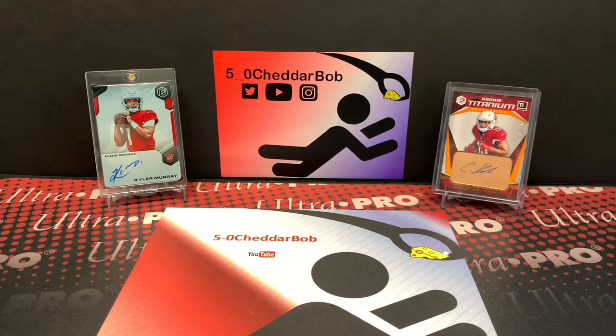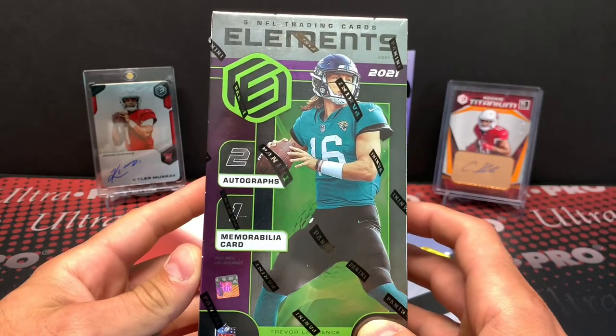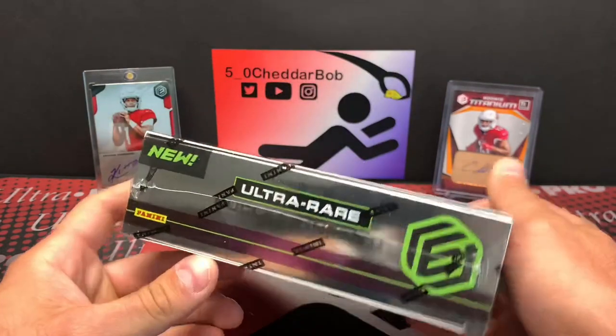What's up, YouTube? Cheddar Bob back with another video. It is the day after release day for 2021 Elements Football. I wasn't able to rip a box yesterday, but I have it in hand now. Just five cards in this box — there's three hits in here, two autos, one memorabilia card.